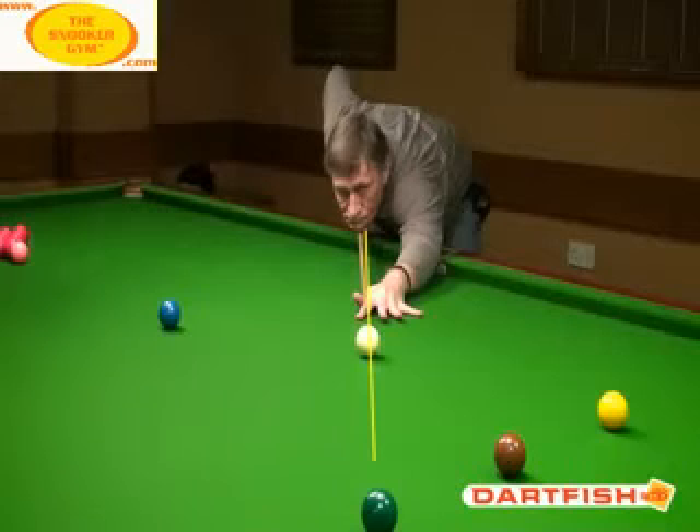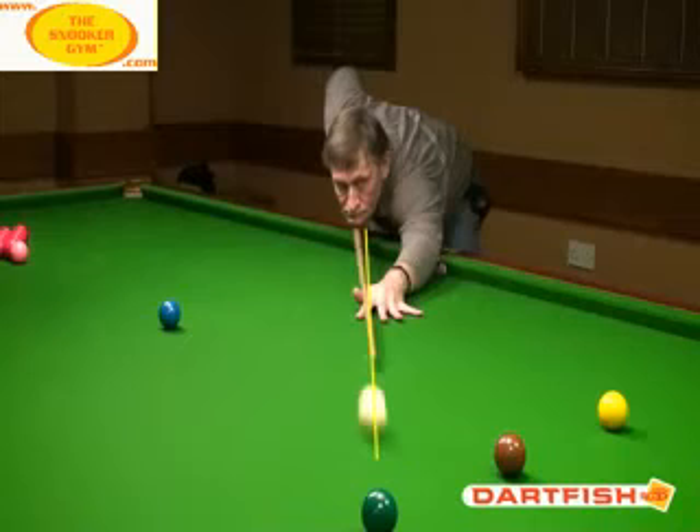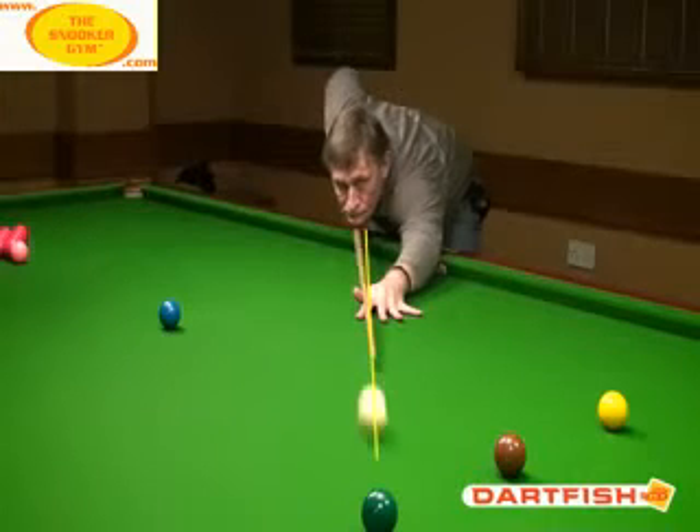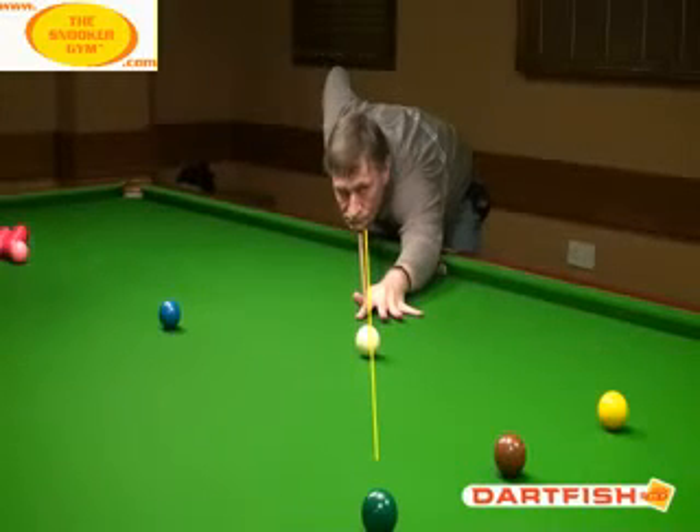Also, if we go back to the cue ball address position before backswing, you can see the chin is grimacing there and the cue is moving out to the right as the backswing is finishing. It comes back straight, then comes out to the right.